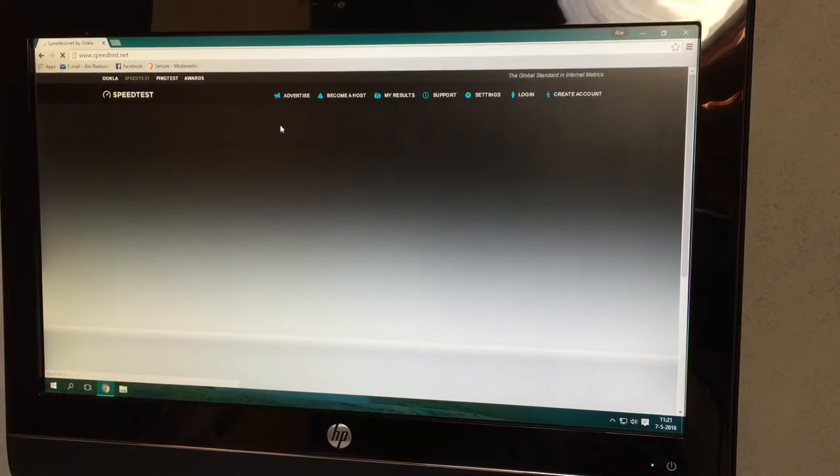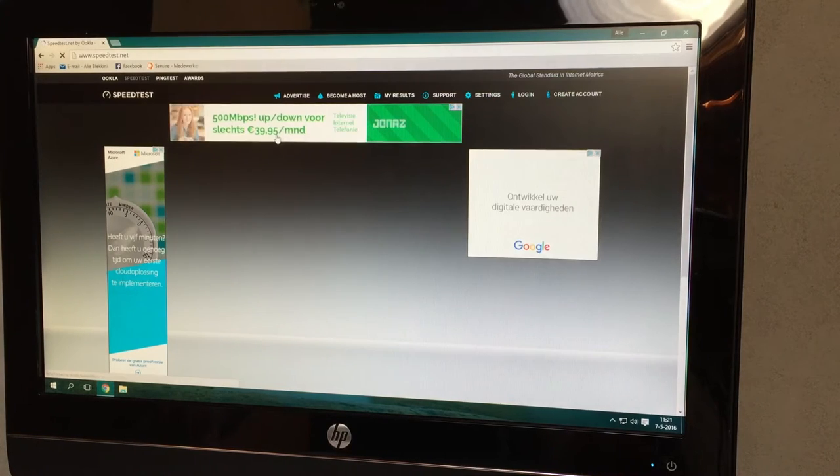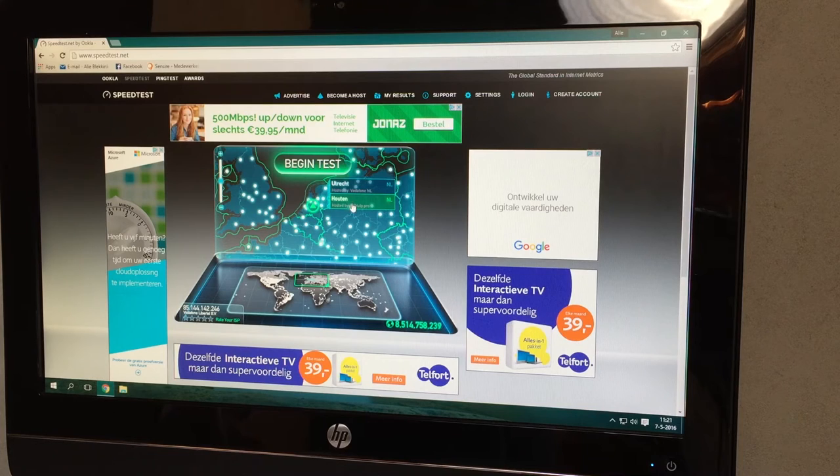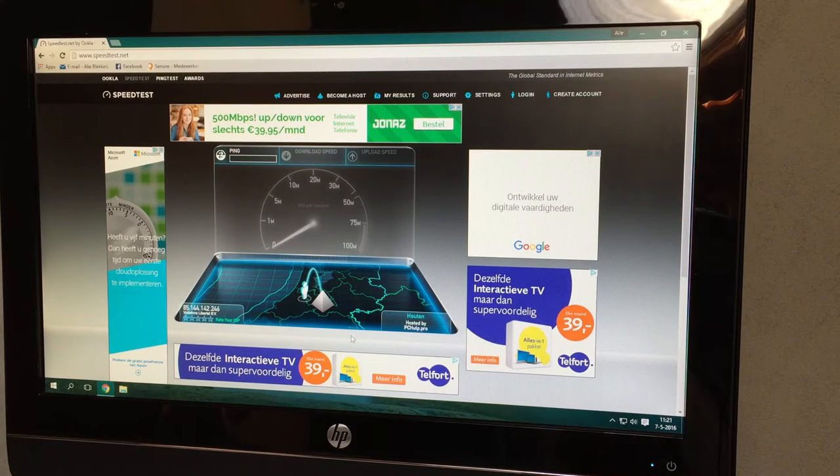Let's do a speed test here, and I'll also do another speed test from the server so you can see what the speeds are from gigabit. 30 megabits a second over power line - we have a 50 megabit connection, so this is actually pretty good. Upload is a bit all over the place, also closing in on that 30 megabits a second.